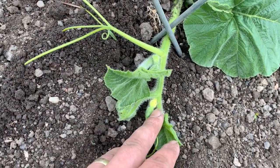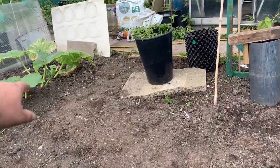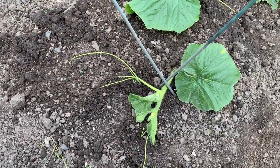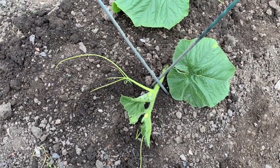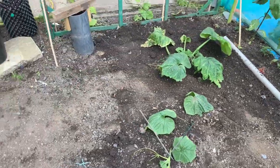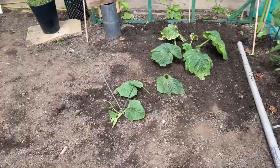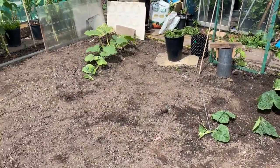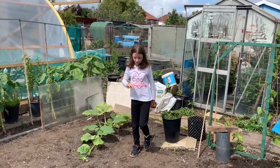This one here was already getting a female plant on it. There's the first female one — when that gets a bit bigger and once I get a male flower, I'll probably pollinate that one, and that would be one of the first giant pumpkins in here. This is going to go crazy — I don't think this area is going to be big enough for two to be honest. We'll just have to see how things go.